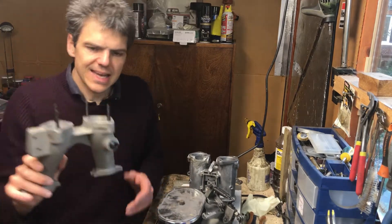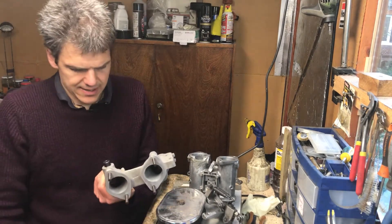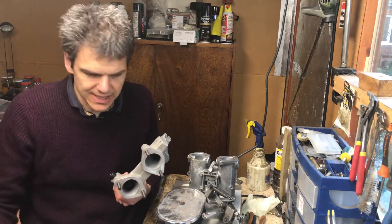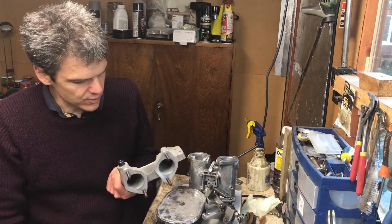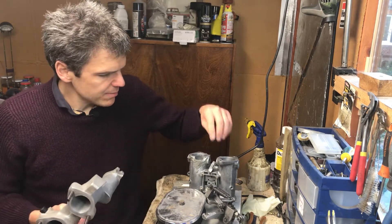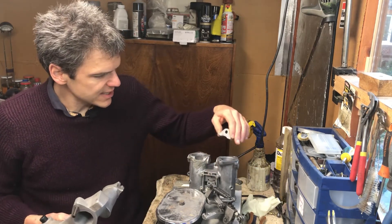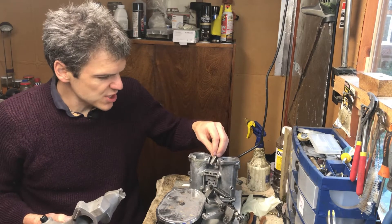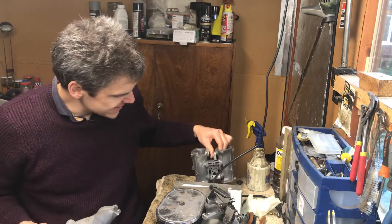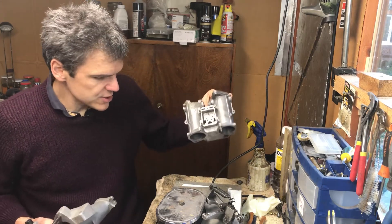What I am going to do is put this broken carb in reserve, because I know that ultimately it can be fixed, but it's not ideal. However, what I'm going to do is get the carb that is in one piece out of this lot of two...